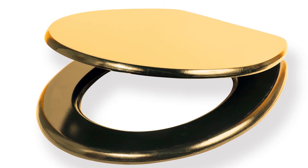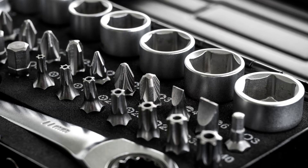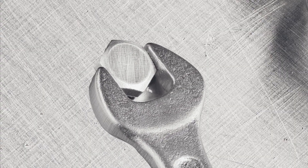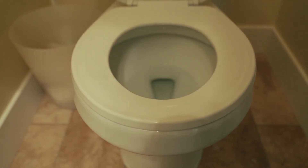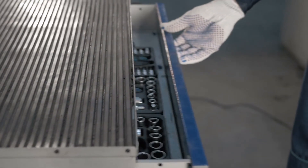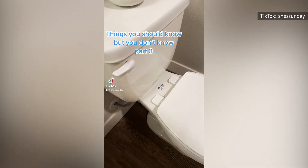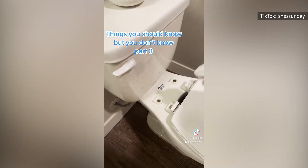Some toilet seats have bolts that require a five-eighths-inch socket wrench to loosen them. In that situation, you'll remove the covering from each side, and by turning the wrench to the left, you'll unscrew the bolt. If you have an older toilet seat with the traditional nut and bolt combination, you might have to apply a bit more elbow grease. If all else fails, you can spray the nut and bolt with a rust penetrant to make the turning easier. Just as long as you try it carefully, this TikTok-approved cleaning hack will make your bathroom feel much more sanitary.